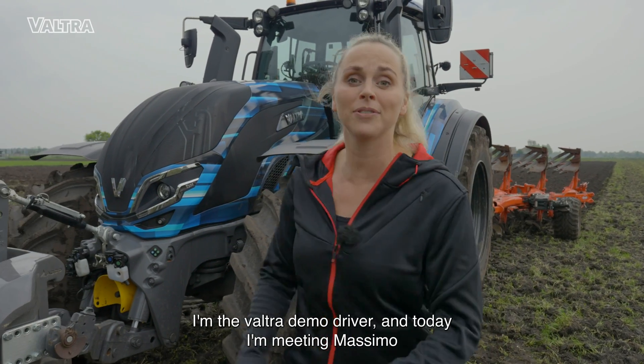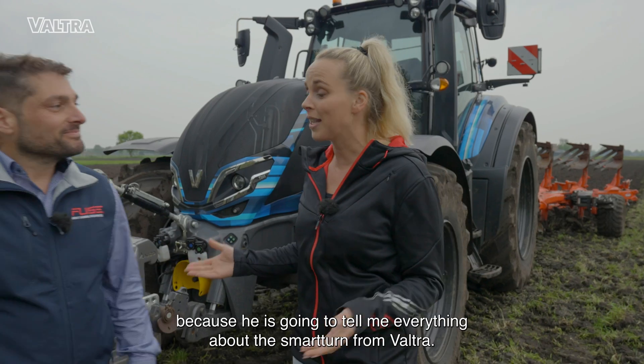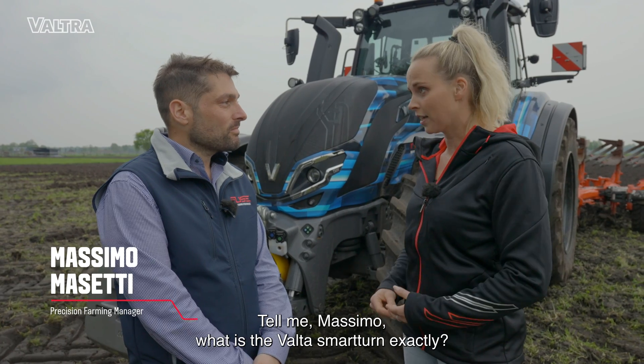Hi, my name is Leonie. I'm the Valtra Demon Driver and today I'm meeting Massimo because he is going to tell me everything about the Spartan from Valtra. Hi, tell me Massimo, what is the Valtra Smart Turn exactly?